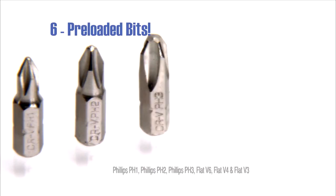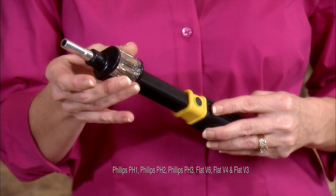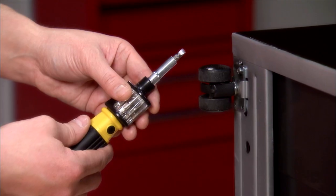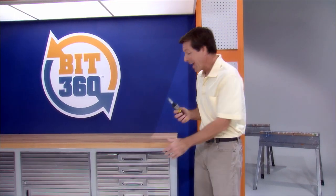Bit360 comes with six pre-loaded bits to fit virtually any screw, or add your own bits to get a grip on any job around the house, in the workshop, the garage, or on the job site. Best of all, everything stays contained in one compact handheld tool.